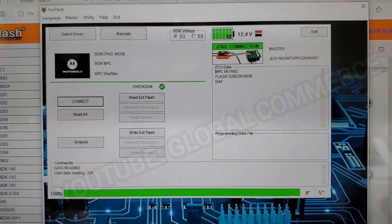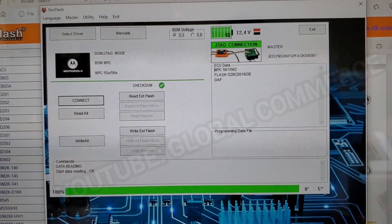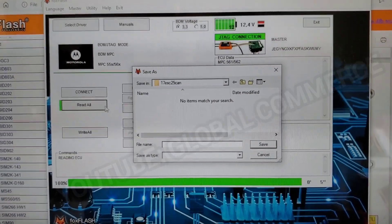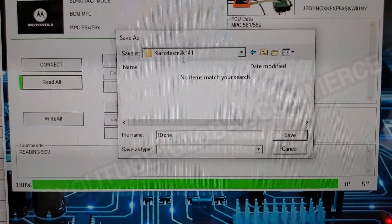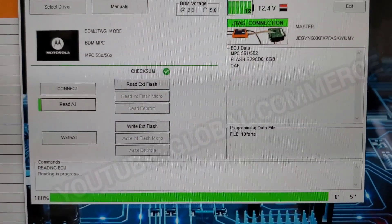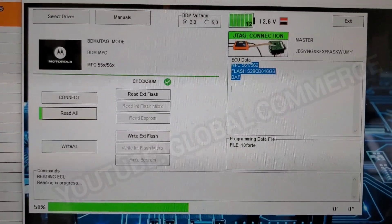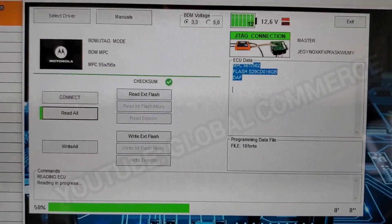And there it is — we connected. You can see our flash right there. We're going to go ahead and do a Read All. I'll make a folder for this and call it '10 Forte' and save it. You can hear the relays clicking on the Fox Flash — reading is in progress. Our BDM voltage is defaulted at 3.3 volts.